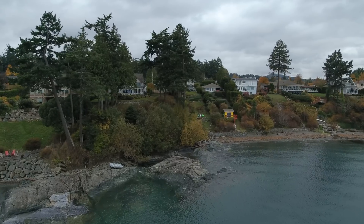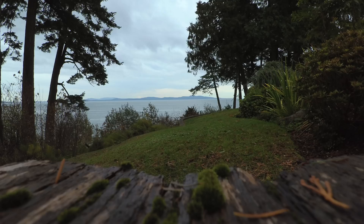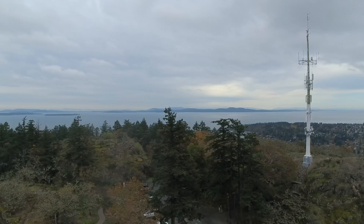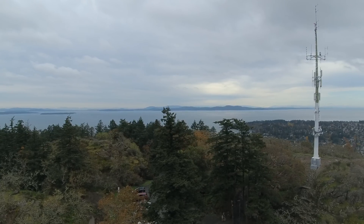Flying this drone proved to be a fun experience. The 4K footage was clean and sharp and I even snapped a few 12 megapixel photos as well with no interruptions during the flight. If you're feeling creative and want to add slow motion footage to the mix, go for it. Even at 1080p, video from the drone is crisp and doesn't take away from the overall experience.